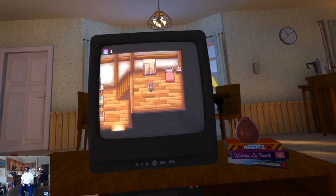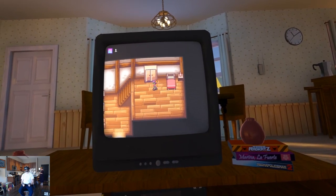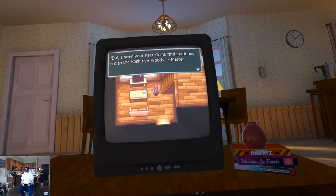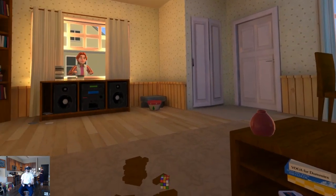Pixel Ripped 1995 is the highly anticipated follow-up to Pixel Ripped 1989. The original game had you playing a Game Boy in VR, with the gameplay invading the real world.